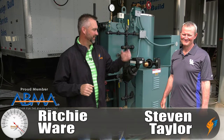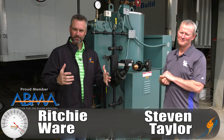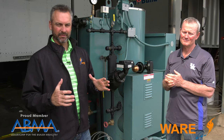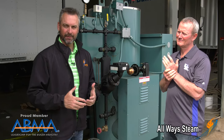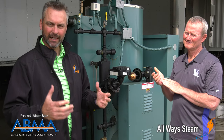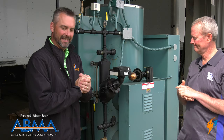Welcome to The Boiling Point. I'm Richie Ware. This is Steven Taylor, director of our rental division. One of the things that's just awesome when you're a rental company is that we can walk out in our shop and find so many different boilers and different parts. Keeping with our theme, we've been talking about some common things on a boiler and we're going to be talking about the McDonnell Miller today.